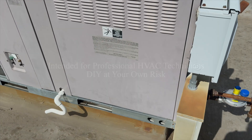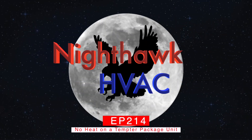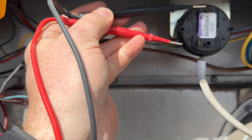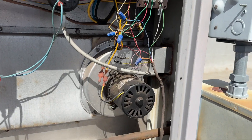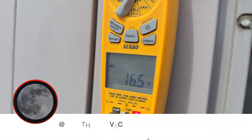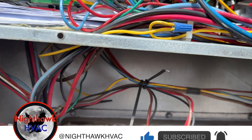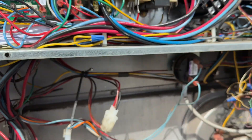Let's check the pressure switch — make sure it's closed. Something's closed. I'm only getting 16 volts between R and C, and between W and C. If I check the transformer, we're getting 26.4 volts. Something's up.